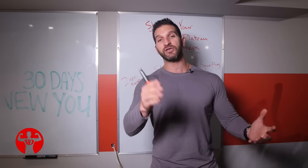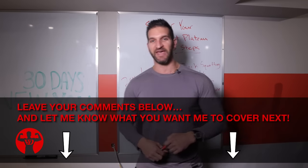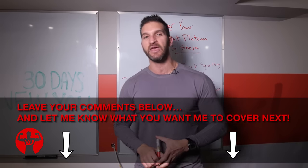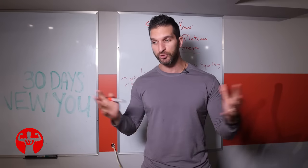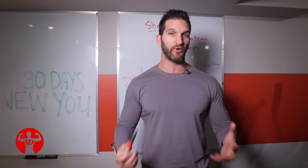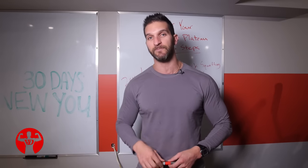Thank you so much for watching this video. Let me know what topics you want covered in future videos in the comment section below. If you enjoyed it, give it a thumbs up. And as always, be sure to subscribe to the channel — YouTube has changed the rules, so if you're not subscribed with notifications on, you won't get notified when new videos are uploaded and you'll fall behind on the newest tips to help you achieve your best body. See you guys next time.